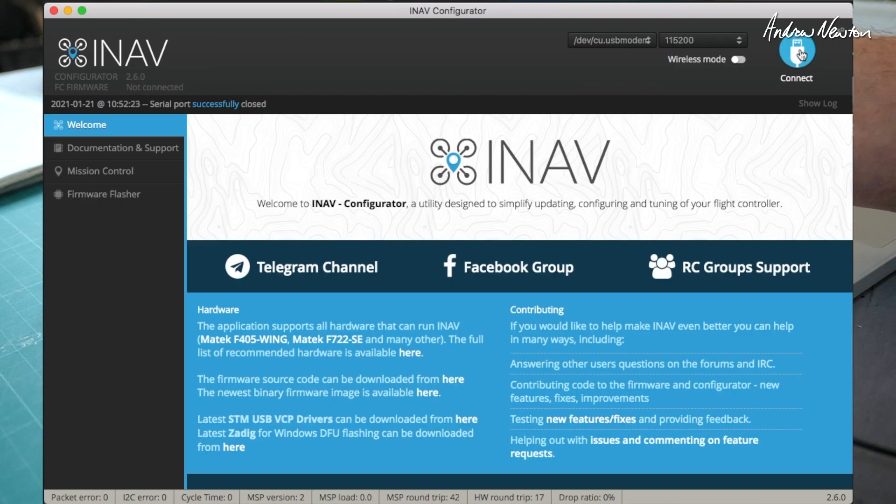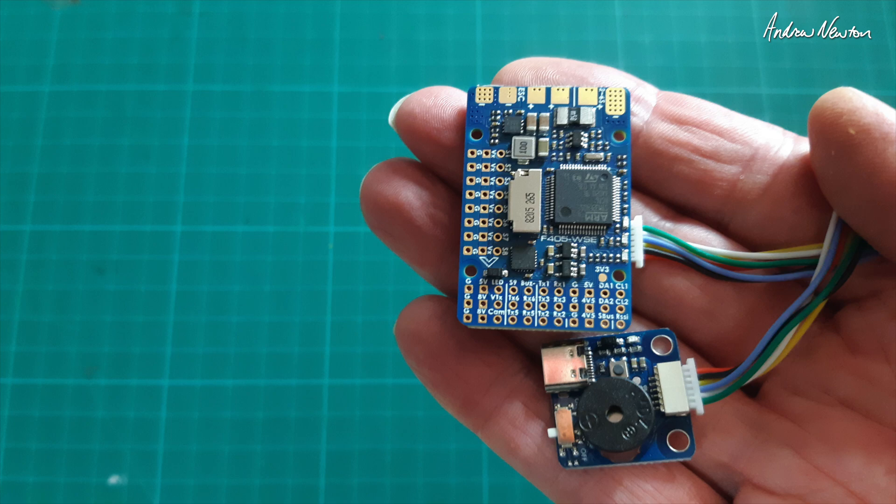So there you have it — the Matek F405 WSE, a very nice update to a classic wing flight control board. Smaller size, more accurate barometer, breakout board for the USB-C. All I have to do is decide which plane I'm going to put it on and we'll take it out for a flight in the near future. Thanks for watching.